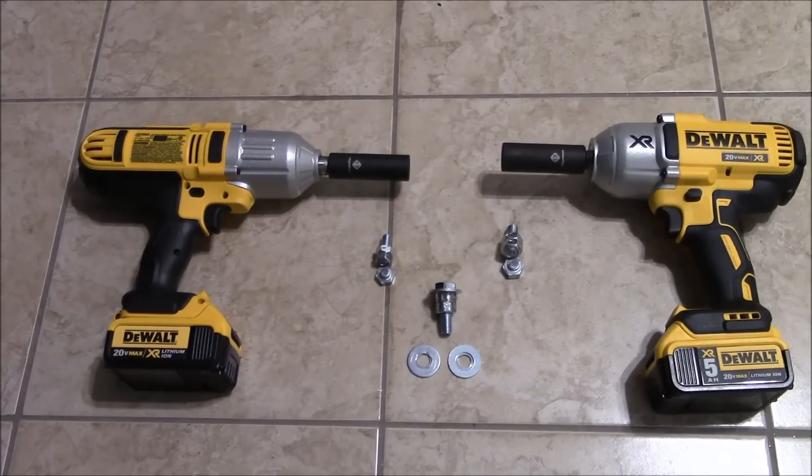Hey guys, Pedron279 here. I just want to make a quick video showing you guys the power on these two impacts, the DCF-889 and the DCF-899. It's a little confusing with the numbers and the designations. They keep changing stuff, changing battery format. I hope they're going to stabilize with this platform, the 20-volt max platform.